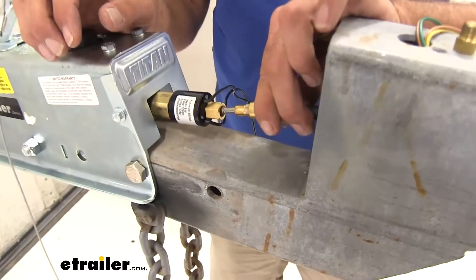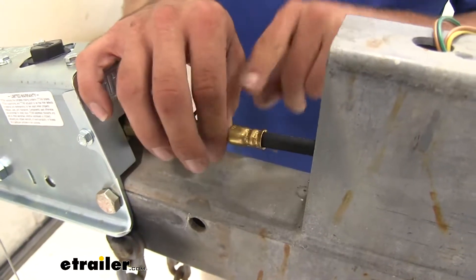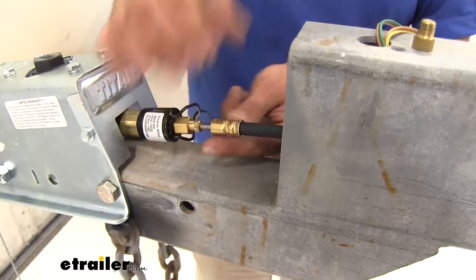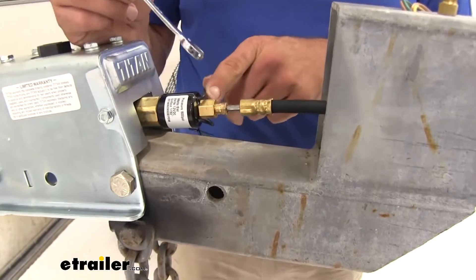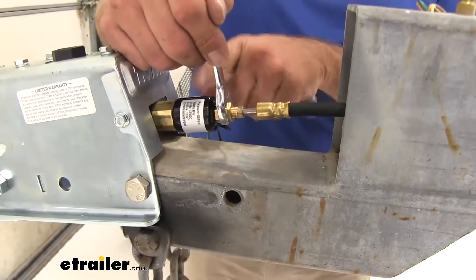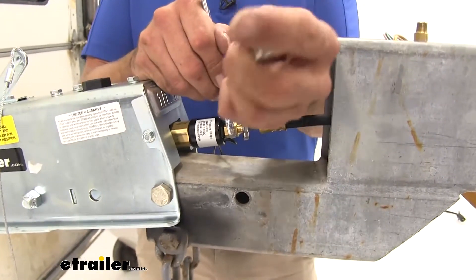Now we'll take the flexible brake line hose — you'll have a shorter one from your kit. We've lengthened ours a little bit to make up for the length of the tongue. We're going to get that secured down. As you start it, hold this one with a wrench so we don't have to worry about it turning on us. For this fitting you want to use a 9/16ths, and for this one we're going to use a 3/8ths.